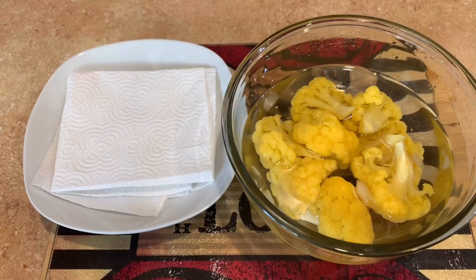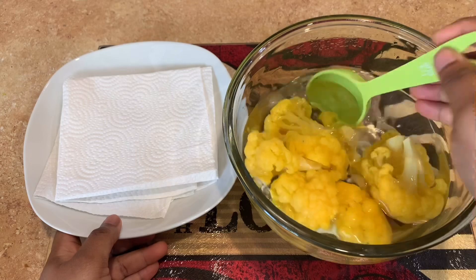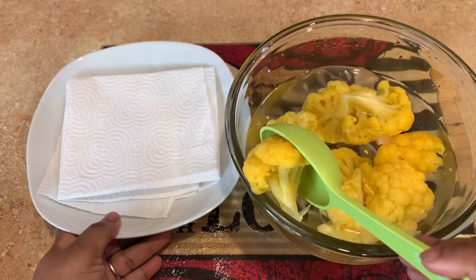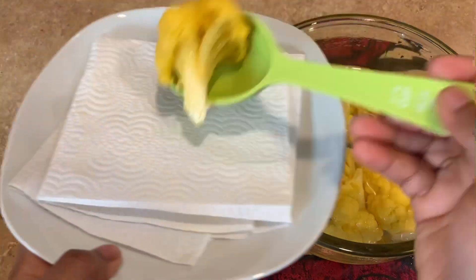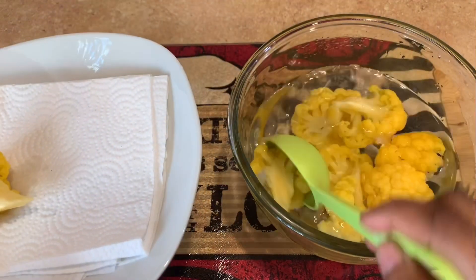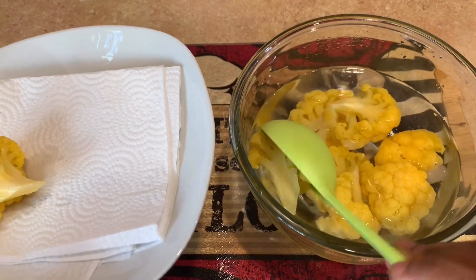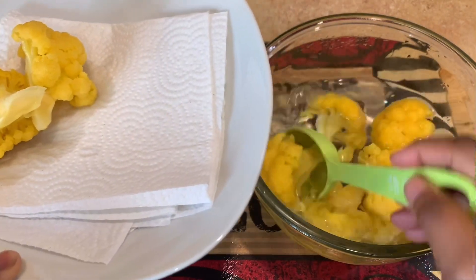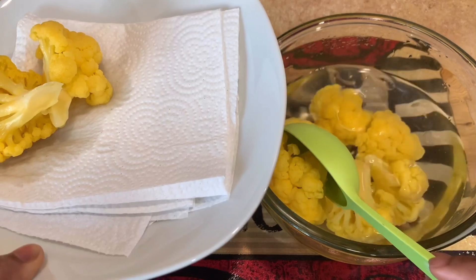Once the temperature has cooled down, we're going to remove these from the water because we don't want them to absorb too much liquid. We're gonna go ahead and remove these and set them onto a paper towel — a bunch of paper towels rather.